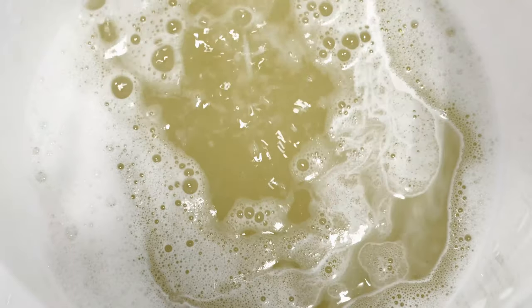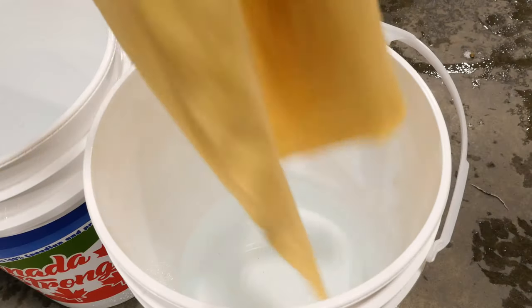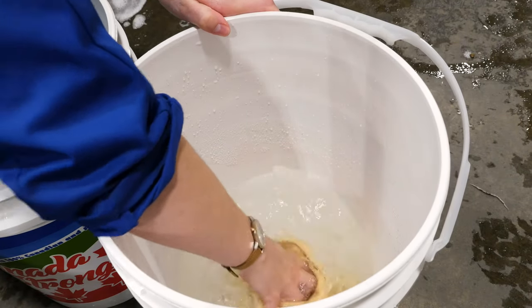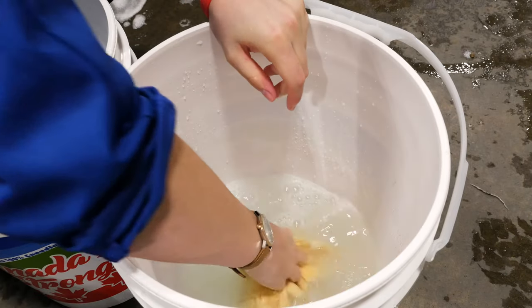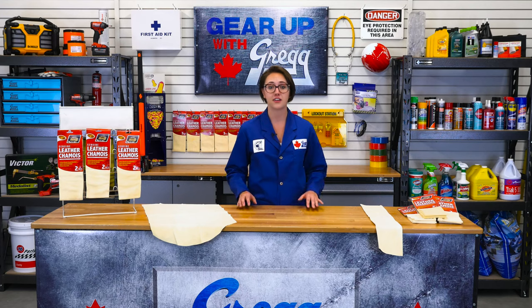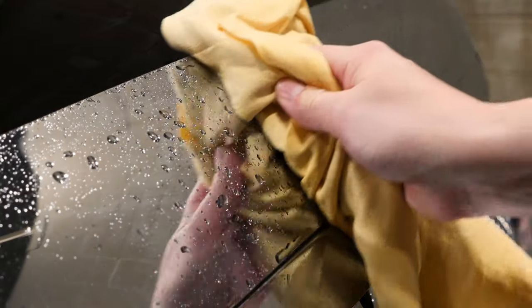Don't worry, this is just the excess oil. Rinse the cloth in clean water and then fold the chamois over several times and twist until all the water is squeezed out. You'll want to repeat these steps until the water is clear. After all, you don't want all that oil on your car. You can either use the chamois right away or hang it to dry away from direct sunlight.